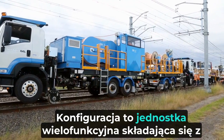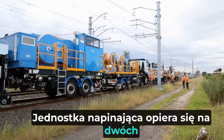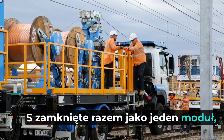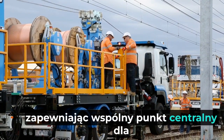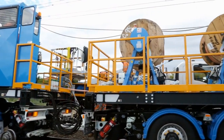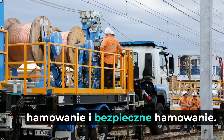Set up as a multi-unit consist, the tensioning unit is based on two traction drive vehicles locked together as one module, providing a common central point for all aspects — from acceleration, track speed, deceleration, and fail-safe braking.